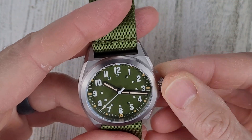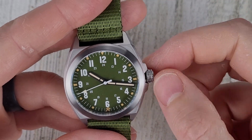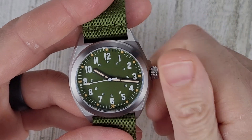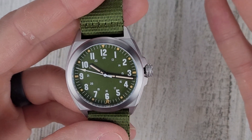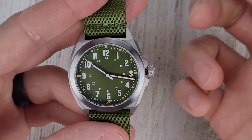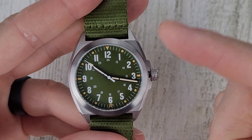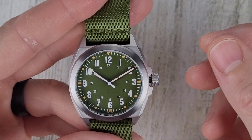Let's unscrew the crown. First position is hand winding — should be good for about 40 hours power reserve, being based on the NH35. Pop out to the next position and the second hand stops, so that's the hacking position, and then we're in the time-setting position.